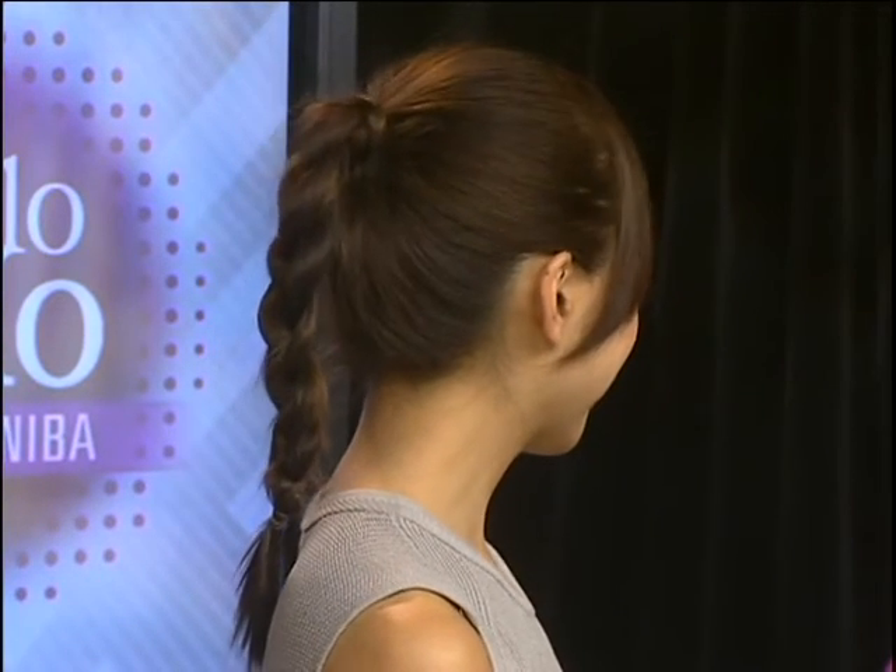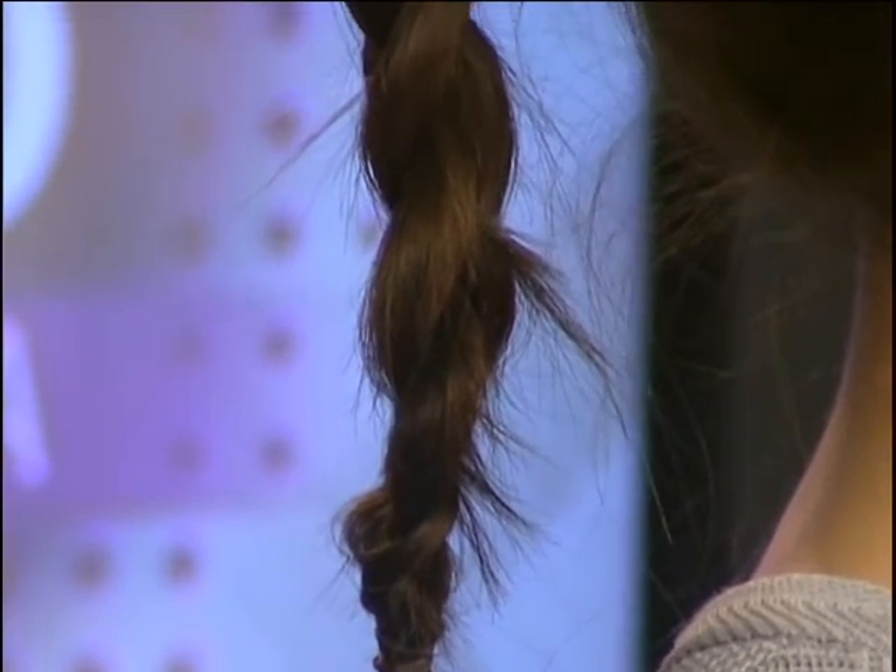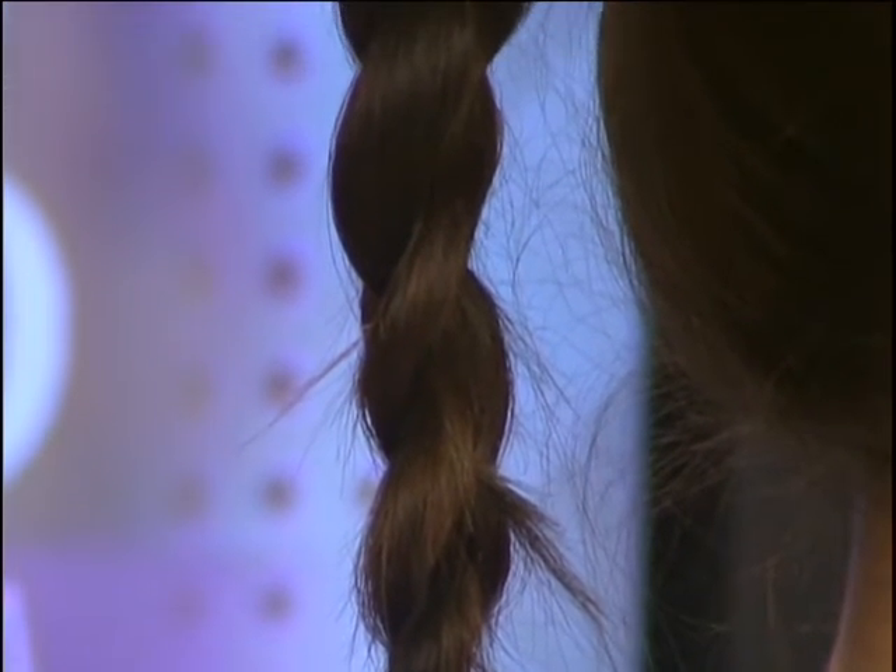It kind of dresses it up — I like how it's fun but very powerful. You can wear it in the day, you can wear it at night — change your dress and it still looks really beautiful. Some hairstyles are hard to transition from day to night, but this one really works. I love her style!